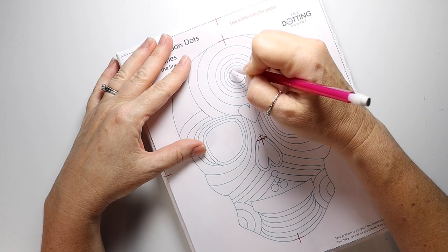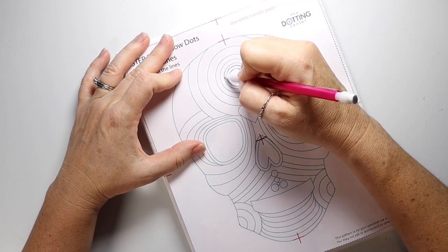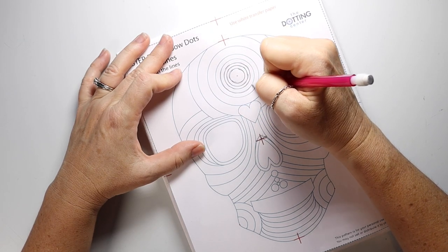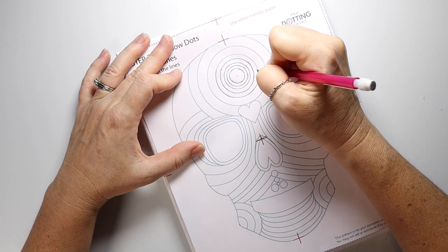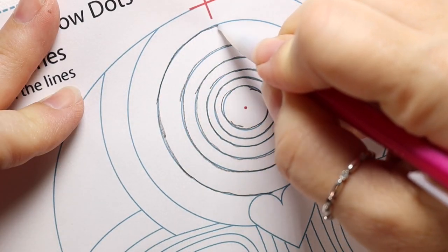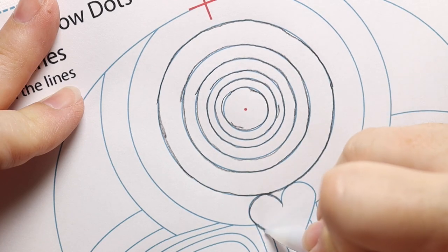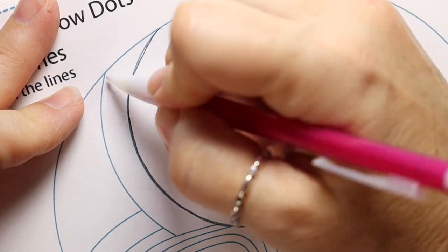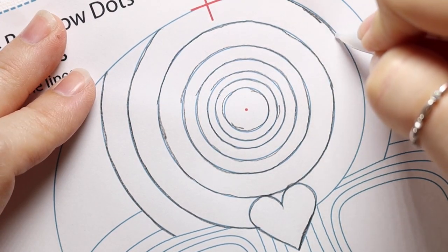Make sure the graphite is facing the skull, and then to transfer, you just draw over each one of those lines. You can actually use a compass if you'd like — there's a little red dot everywhere you can use a compass. For this video I'm just going to trace it with my hand, and as you can see it doesn't have to be exactly perfect — you just want to trace over every line that you see, and that is going to end up being the guidelines for your dots.